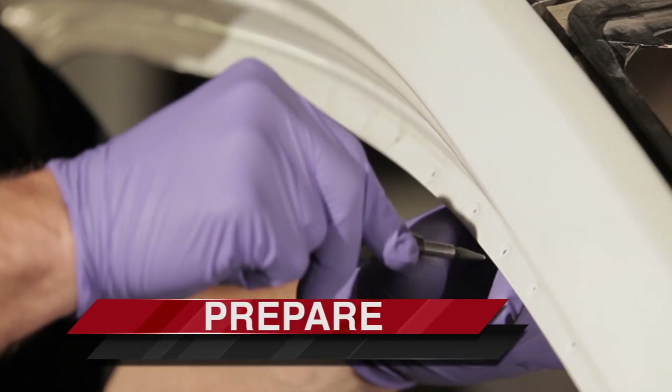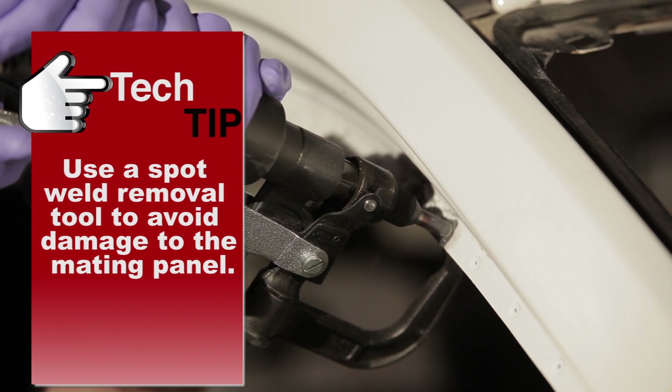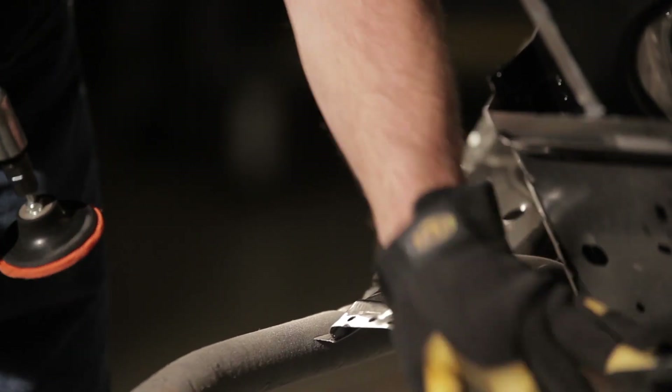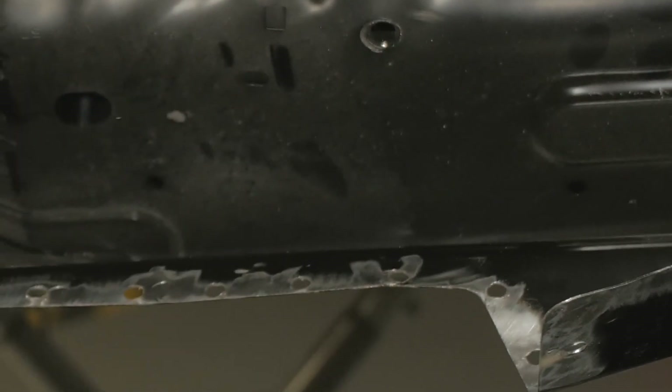To start the rivet bonding process, remove the old panel. Be sure not to damage remaining panels. Then clean any remaining adhesives or sealers from bonding flanges with a non-abrasive cleaning wheel.